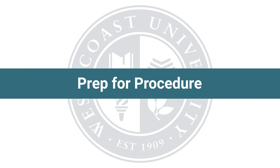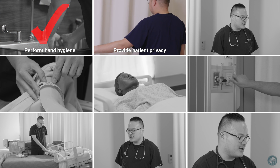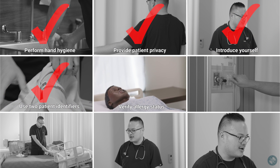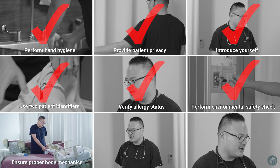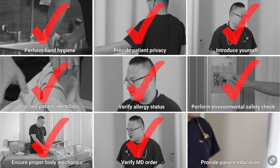Before beginning this procedure, always perform the following steps to ensure patient safety: perform hand hygiene, provide patient privacy, introduce yourself, use two patient identifiers, verify allergy status, perform environmental safety check, ensure proper body mechanics, verify MD order, and provide patient education.